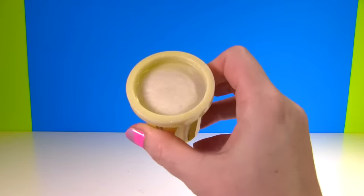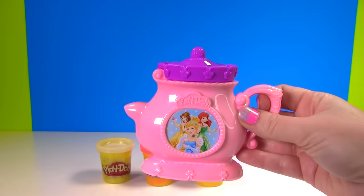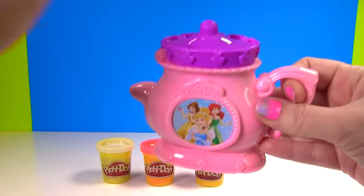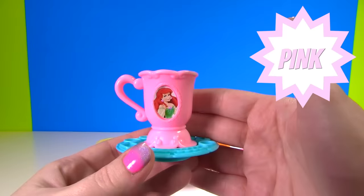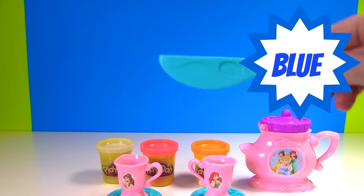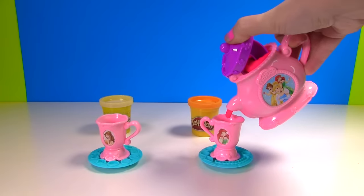We have glittery light yellow Play-Doh, pink Play-Doh, and orange Play-Doh. We have our teapot and look, we put Play-Doh in there and squeeze it out. And we have a pink Belle cup with a blue little saucer, a pink Ariel cup on a blue saucer, and a little blue knife.